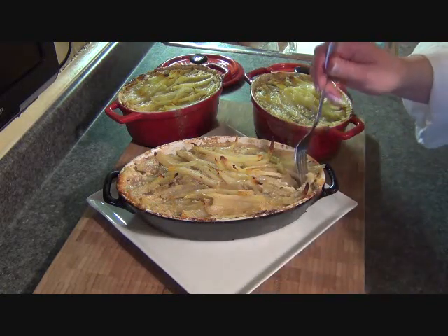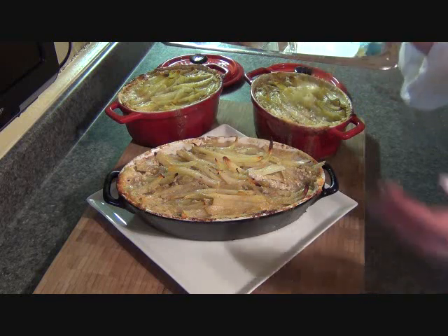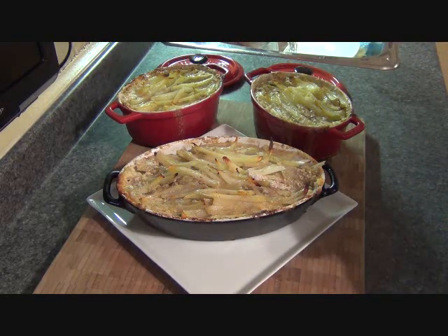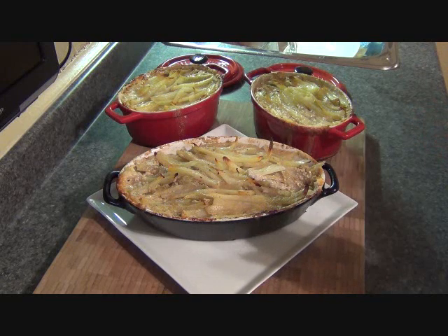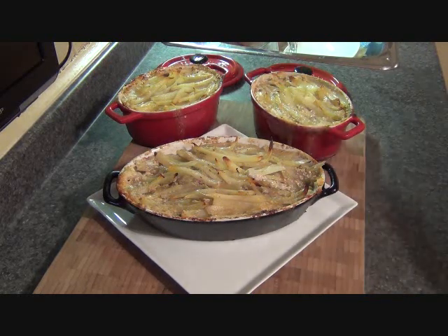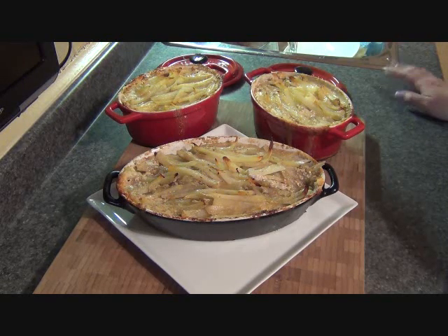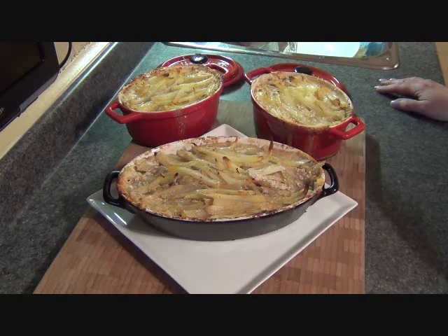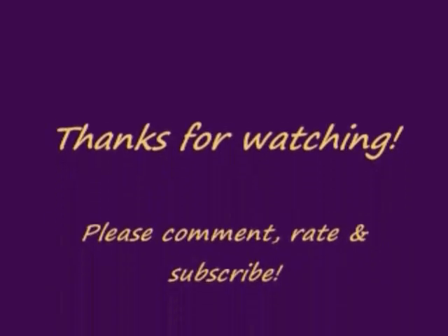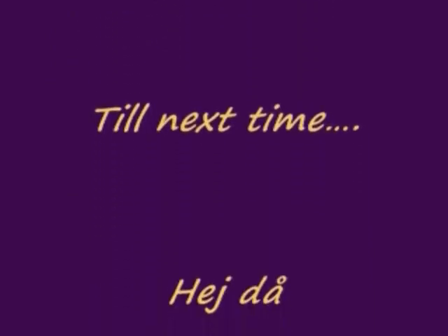I'm going to have a little taste — this is super hot, but I'll probably eat this for lunch, dinner, and probably breakfast tomorrow. That's beautiful. That dish makes me homesick for sure. If you can get past the point that there's anchovies in here, I can guarantee you will love this. So that's it for my anchovy casserole — till next time. Hej då!